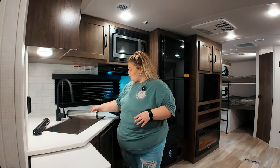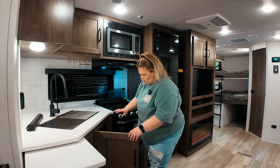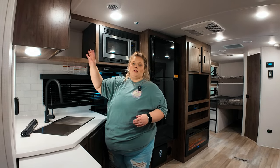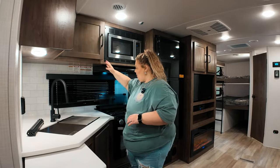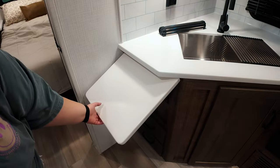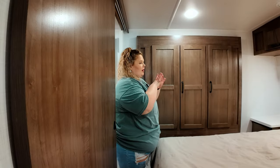Moving on to your sink, you have some drying racks which is really cool — comes with two of them. It is a one-basin sink. You've got storage down below and storage up above, which is a lot of storage. If you didn't have enough counter space, there's a little pop-up extension which is nice.